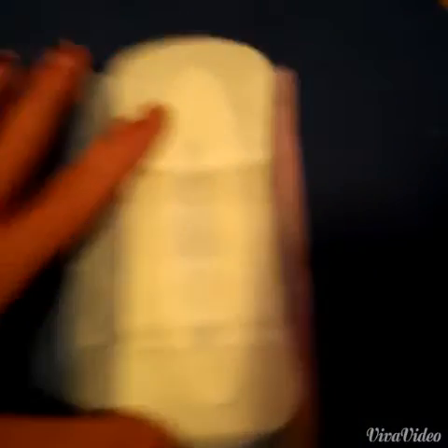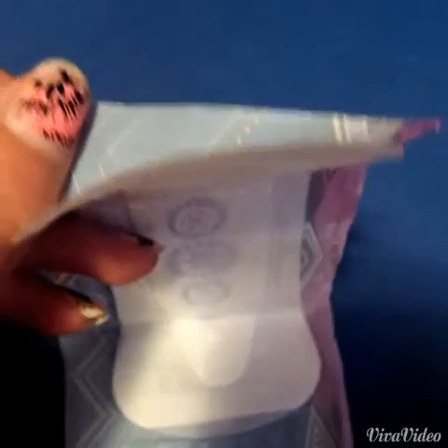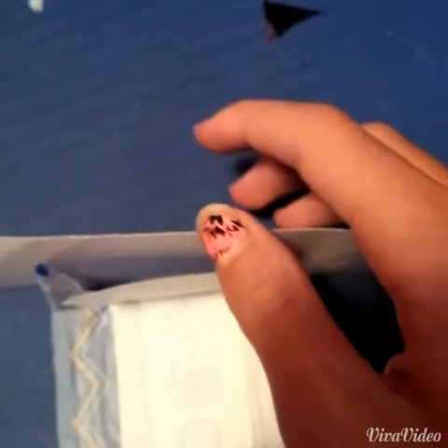It has a little flowery design on it in purple right there. The little line there is where it captures the most liquid. And this is really thin — it's less than paper. This is a piece of paper, and the liner is even thinner than the paper. That's really amazing.